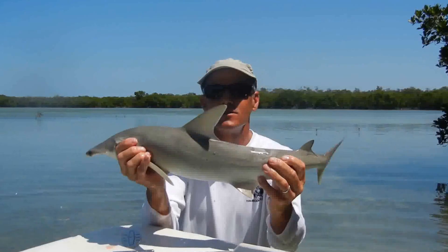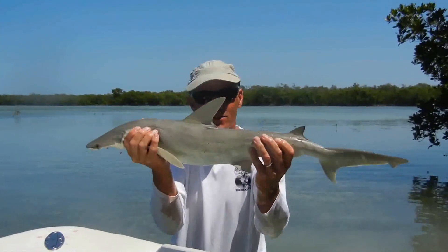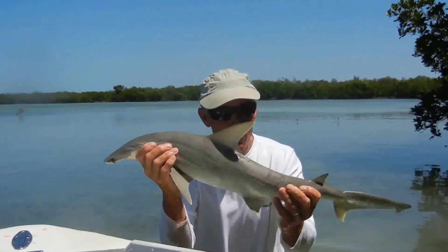It's not a great hammerhead, smooth or scalloped, which will grow to 8, 10, 12, 15 feet long. This is a bonnethead, and they grow, again, only to maybe 4 feet long.